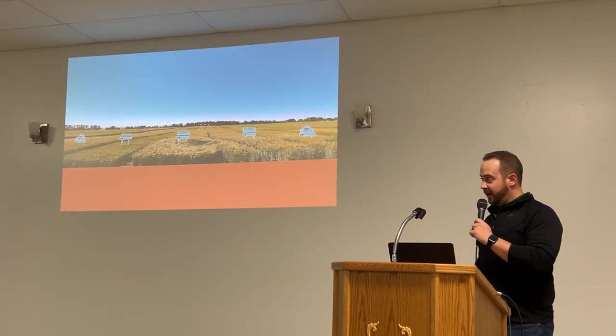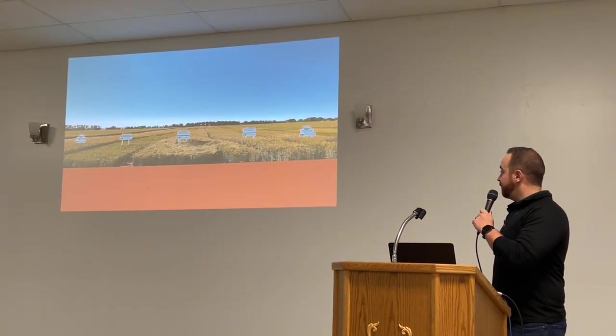Here's just a picture of our fall crop trials this year.